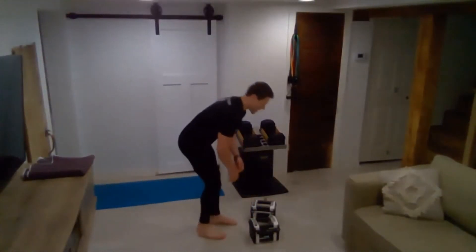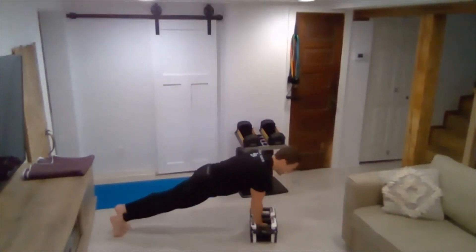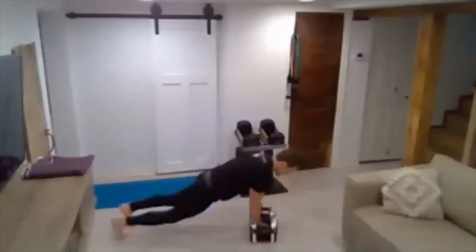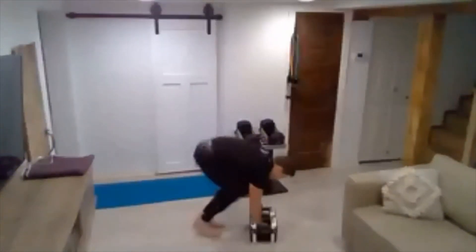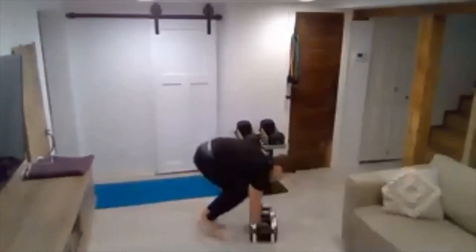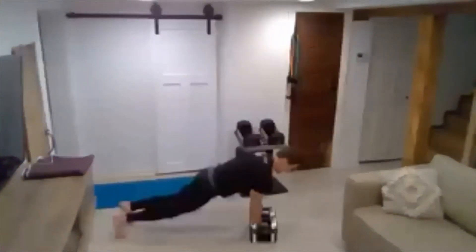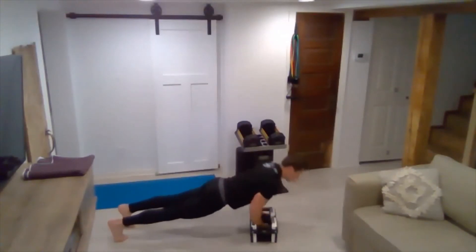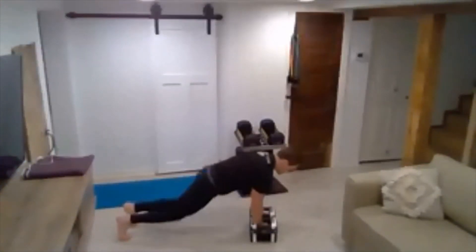Here we go — a couple more rounds. Keep pushing. We haven't even hit our two-minute warning yet. Push it up and attack. Two, three, four, five — it's about to get fun. Eight. Keep using those triceps. Three, two, one.